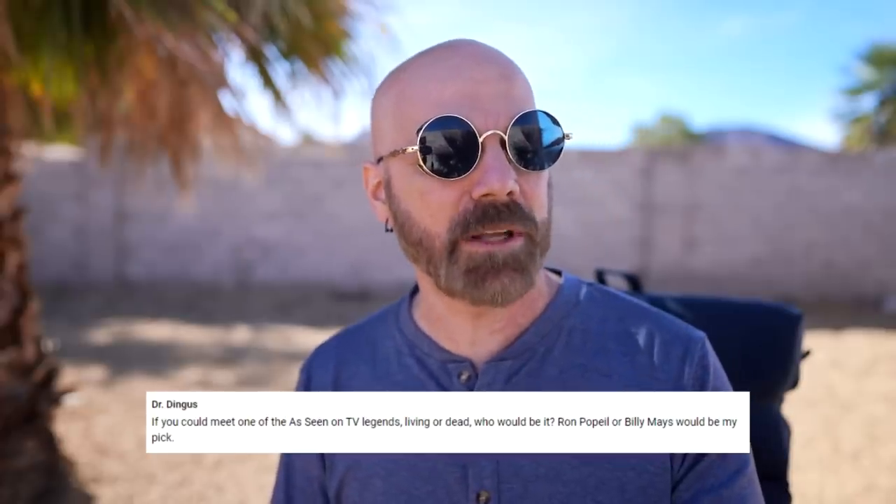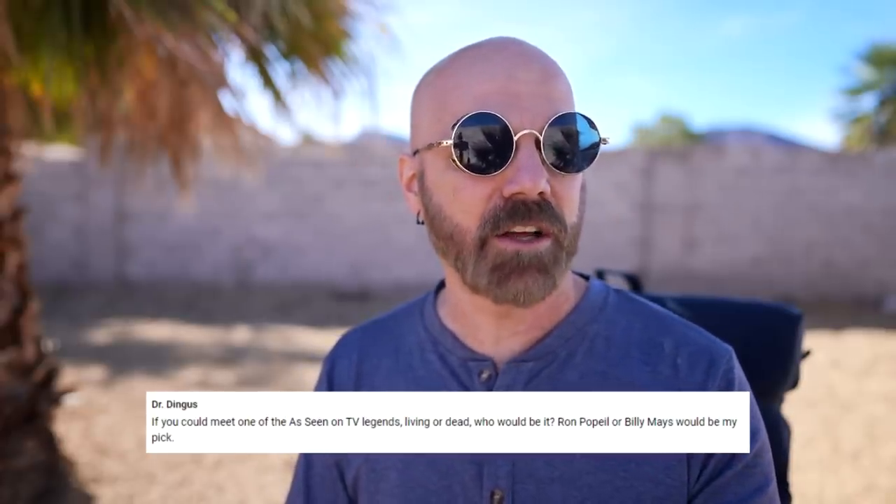Dr. Dingus wants to know, if you could meet one of the As Seen on TV legends, living or dead, who would it be? That would be Ron Popeil. He was one of the OG As Seen on TV guys — one of the creators of the whole genre. I remember him as a kid with Mr. Microphone. The guy was a legend, and I was so sad when he passed recently. Vince Offer would be kind of fun to meet, but he's not in the same league as Ron Popeil. No offense, Vince.